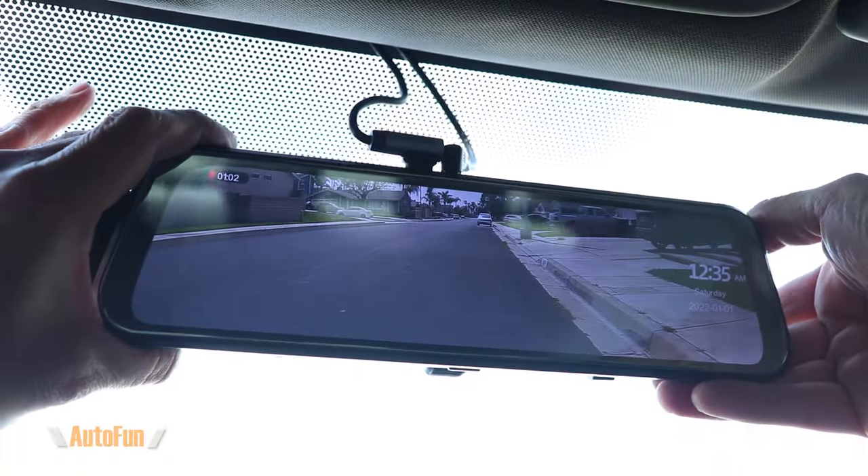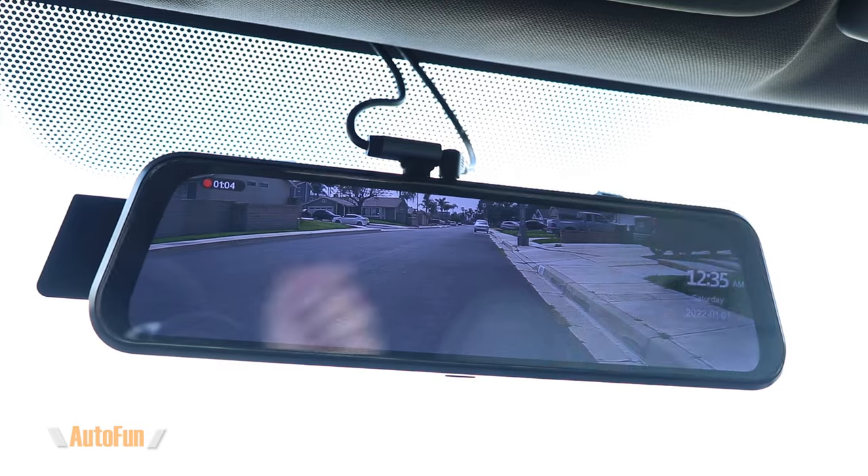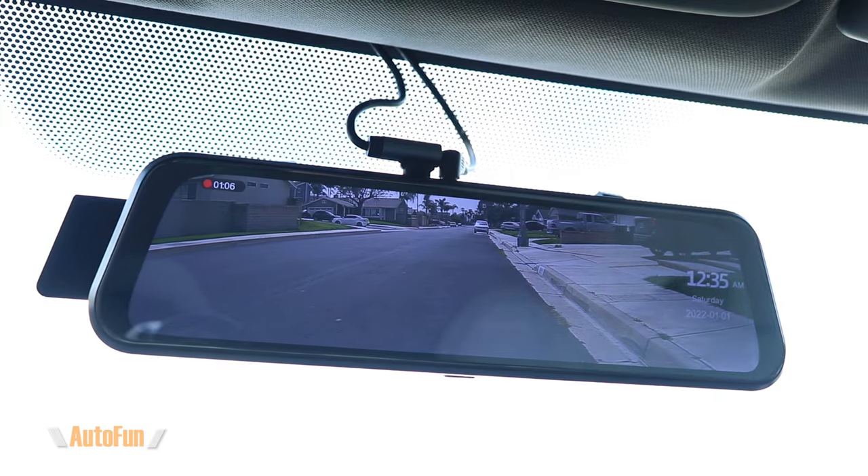Alex here with another install video — this time a mirror dash cam into a Honda Civic, which is one of the most popular cars out there. But the steps you'll see are general steps that can be applied to other vehicles as well. As always, I place links in the description below to the mirror dash cam that you see me installing, as well as to other mirror dash cams that I have previously reviewed.